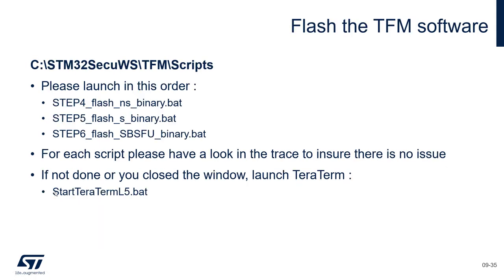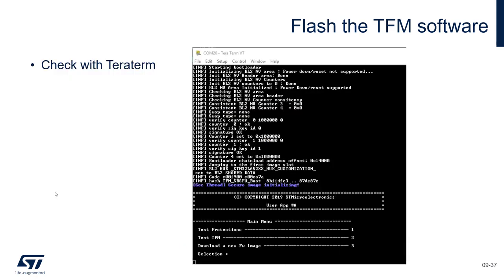For flashing them, I created some scripts — independent scripts for each binary. First we will flash the Non-Secure binary, then the Secure binary, then the SBSFU. Then we will press the reset and should see traces quite similar to the first exercise we have done together. Let's do this.